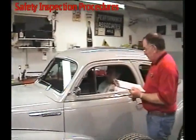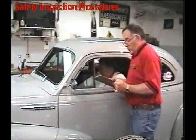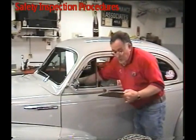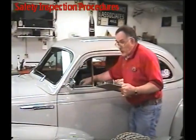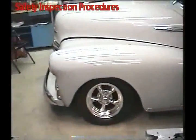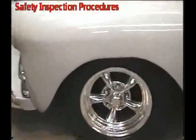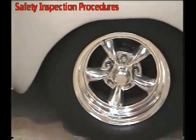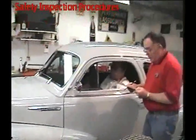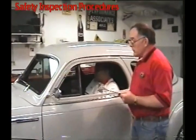Next thing we're going to check: turn the key on but don't start it. We're going to check steering play. We're looking for about a 2-inch deflection — any more than that and we're really questioning it. This one is basically fine — there's no excessive play on the top side.